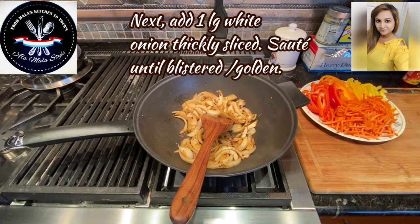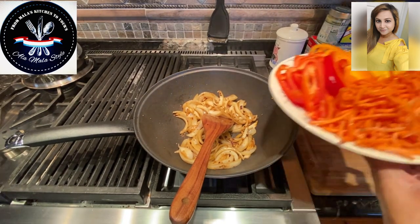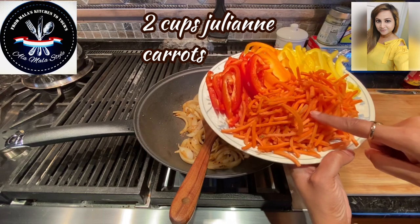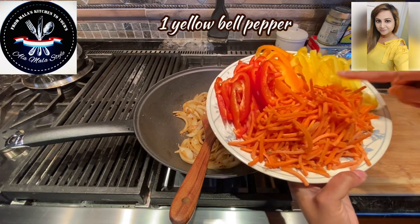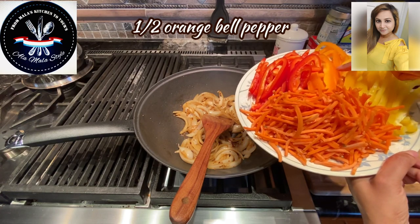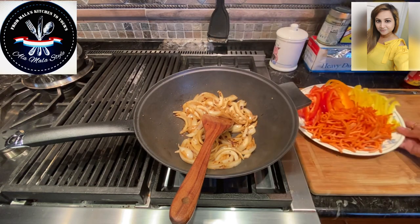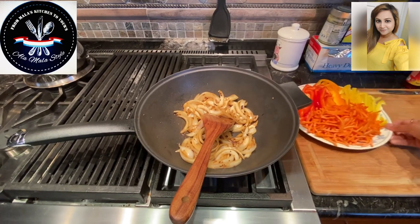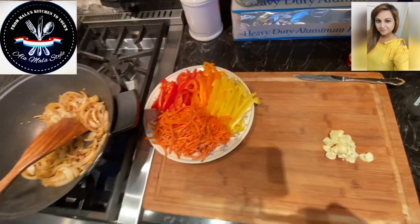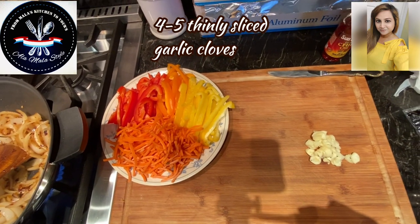For the rest of the veggies, I have here about two cups of julienne carrots. I've got one yellow bell pepper, half of an orange pepper, and one red bell pepper. And of course I've also got chopped up here four garlic cloves — nice and big ones, thinly sliced.